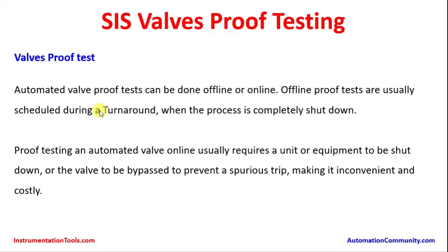Automated valve proof tests can be done offline or online. Offline proof tests are usually scheduled during a turnaround when the process is completely shut down. Offline means removing the valve from the piping and taking it to the workshop, doing necessary servicing and repairs, and changing soft parts like mini gaskets and o-rings which may get damaged or deteriorated over 6 to 8 years of operation. All these services are done in the workshop and then the proof test is arranged by connecting the instrument air supply and putting the valve on a test bench.